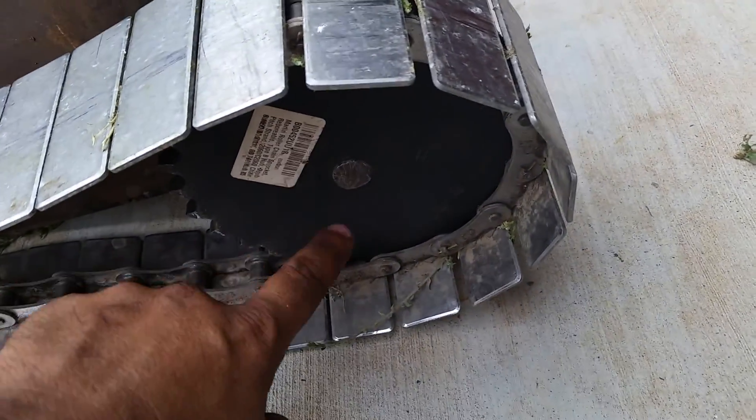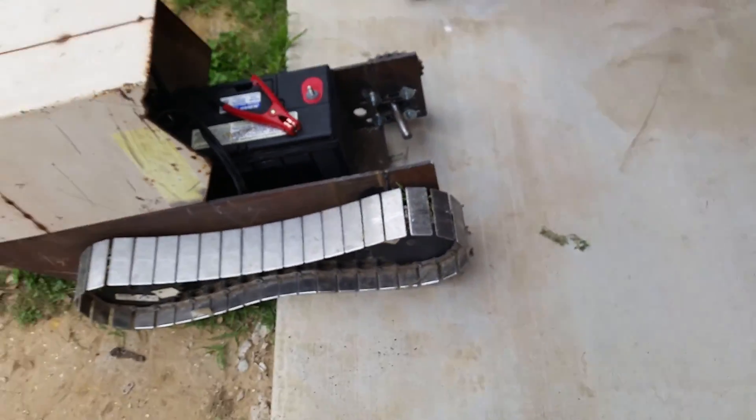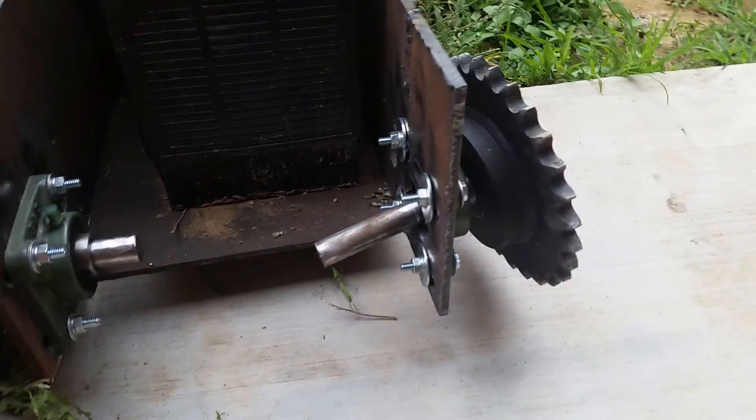These front ones also — I'm going to go ahead and weld that shaft right there to the sprockets. I'll just leave these pieces in here, they don't bother me.